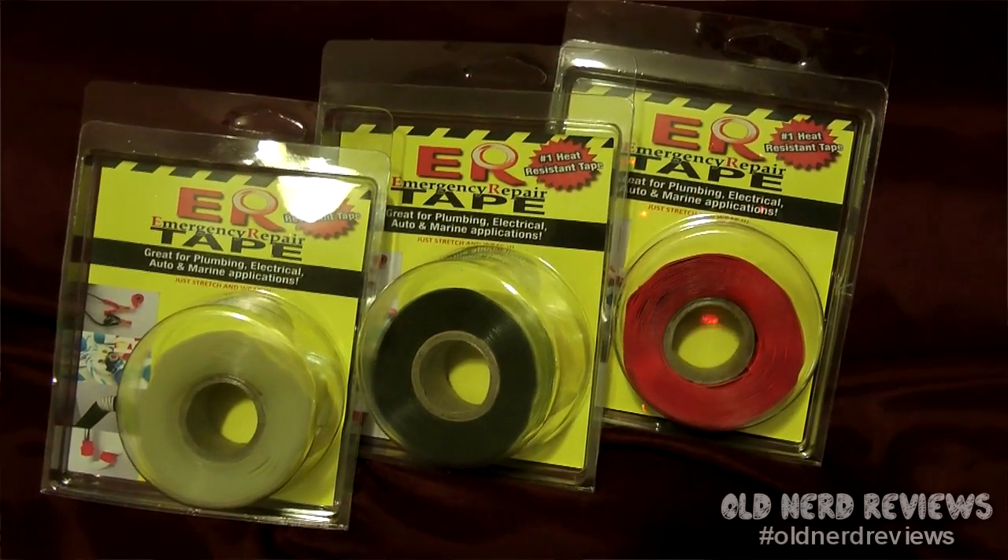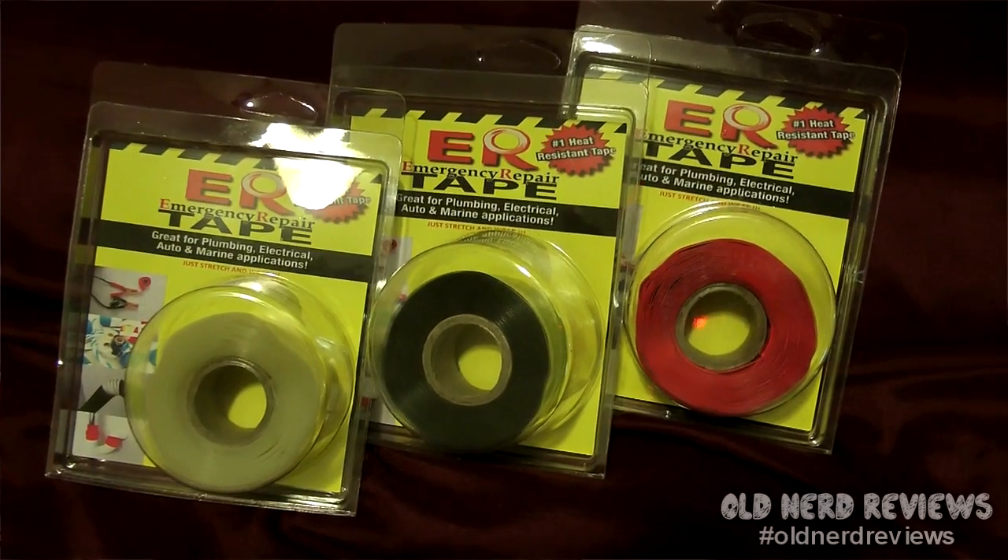Welcome to Old Nerd Reviews, I'm Tony, your old nerd of the day. I try things so you don't have to — I tell you what I like and what I don't, the good, the bad, and the ugly. Today I'm reviewing a silicone tape that I bought called ER Tape by Rowe Industries.